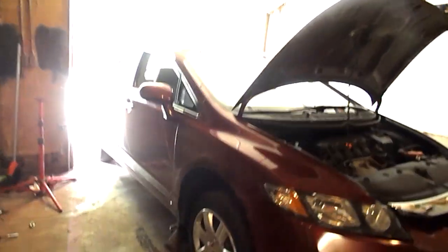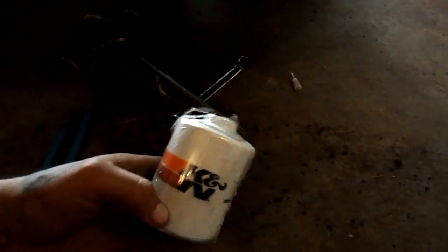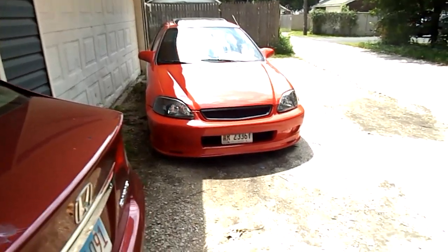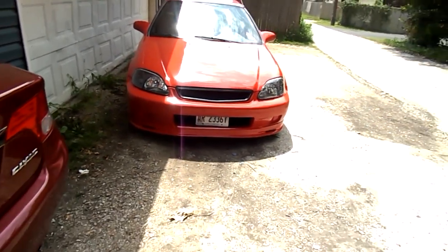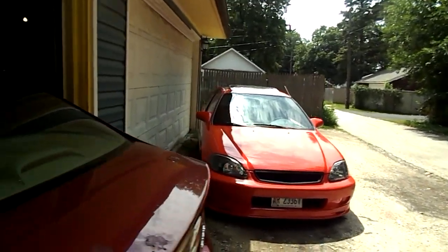So basically I'm working on the other Civic right now doing an oil change — it's already that time. I got a K&N oil filter and some oil for it, and it's currently draining. I also got a new front grill for the other car, and I put my front plate behind the bumper — I made a little bracket so I could set it up on there.